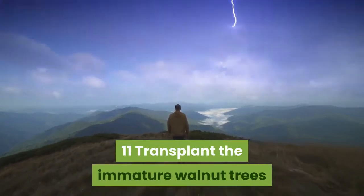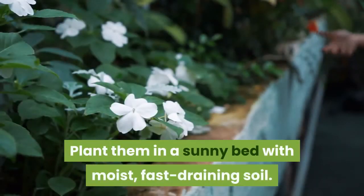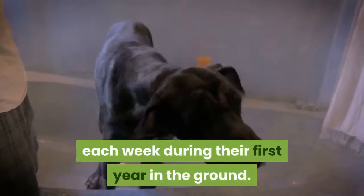Transplant the immature walnut trees into a permanent bed in early autumn just after the first rainfall. Plant them in a sunny bed with moist, fast-draining soil. Provide 1 to 2 inches of supplemental water each week during their first year in the ground.